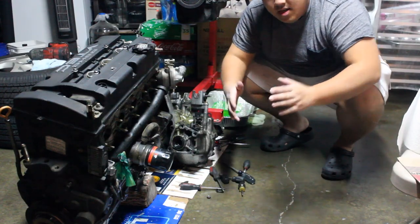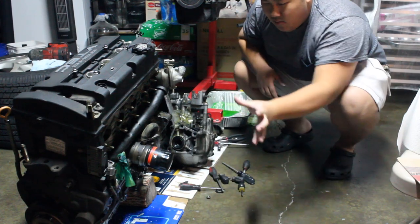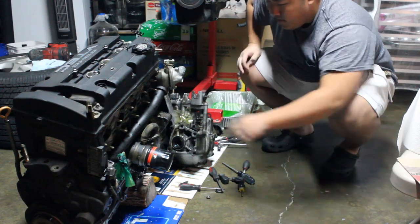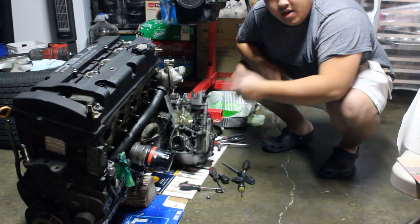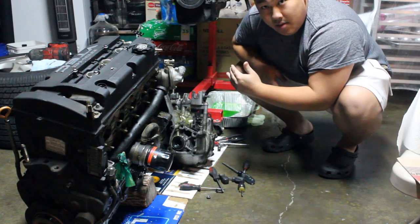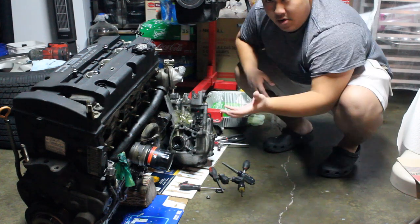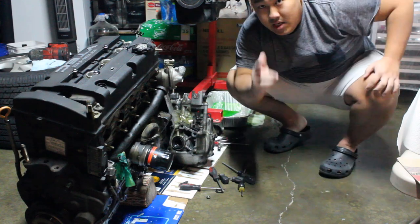The H22's intake manifold is now off. We were able to take out everything in the back — the harness, the intake manifold — and now everything else is going onto the H23. The transmission is still on it; we're gonna take that out tomorrow. We're currently waiting for mounts to come in from North Dakota. We were able to put almost everything onto the H23 and will see you in the next clip.